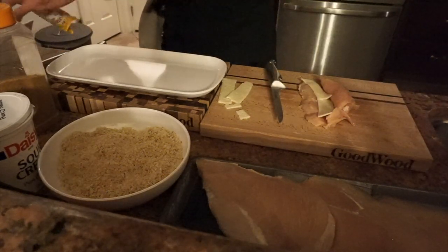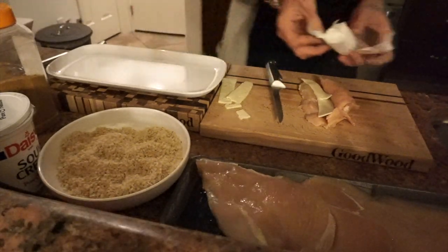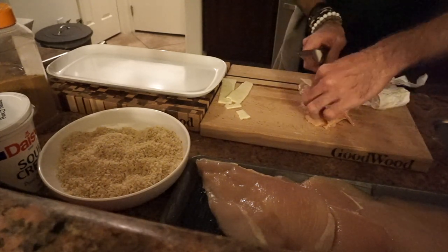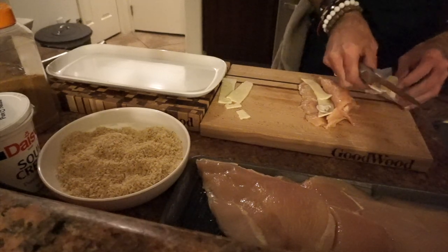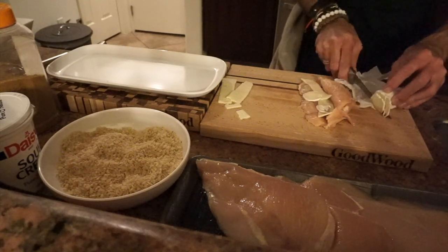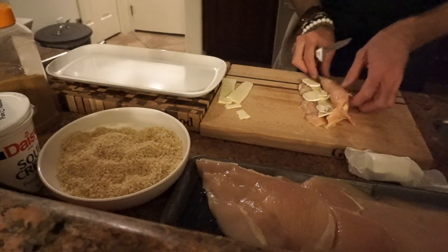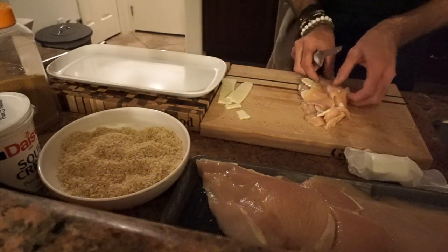I found some brie in our fridge — why not use brie? You like brie, Rudy? It's good cheese. So we're gonna use a little bit of brie in it as well — a little extra kick to it. Three small pieces. Voila, that's it. And then we'll fold it back.